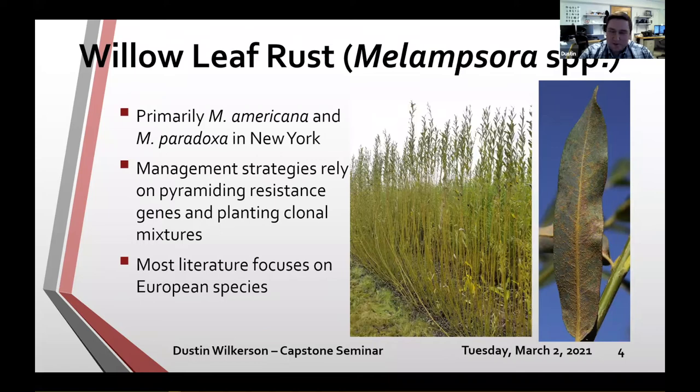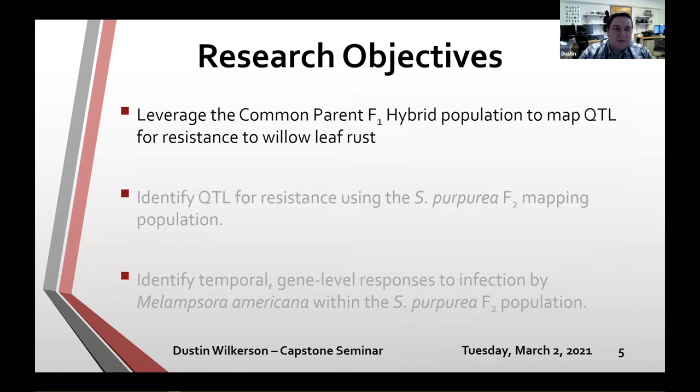With that in mind, the research objectives of my pre-doc fellowship — in addition to the original USDA grant — include three objectives. The first was to leverage the common parent F1 hybrid population to map QTL for resistance to leaf rust. To do that, I need to explain what the common parent F1 hybrid population is.